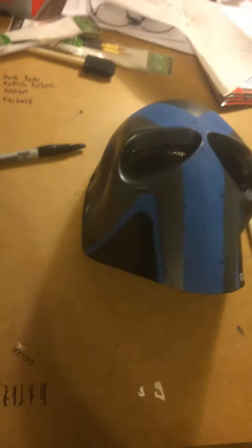It says Ryko in Orbesh, and there's also my initials right below that. For anybody that knows Orbesh, you'll probably get that.